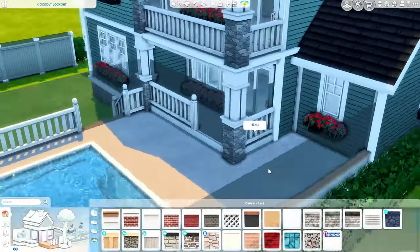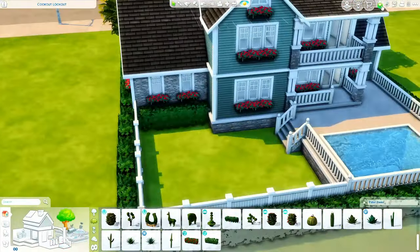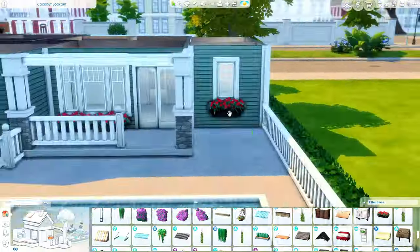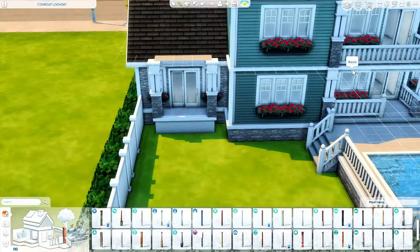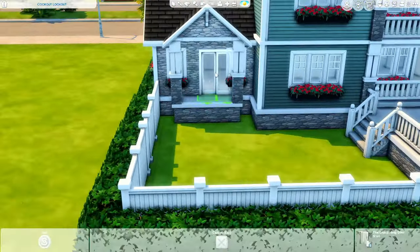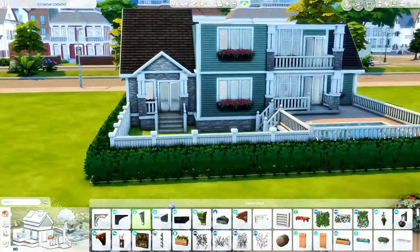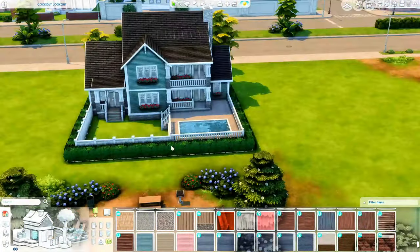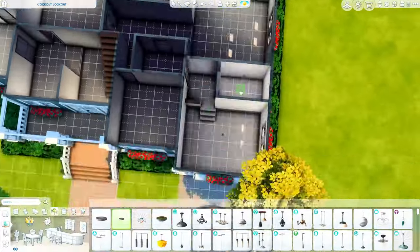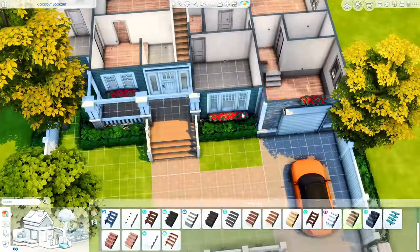We're messing around a little bit in the back before we get inside and start furnishing — everything here right now is not how it's going to look, it's going to look ten times better. I'm really happy with the way the screened-in porch turned out. I wasn't sure how I was going to do the roof because there is not a screened-in porch roof, but I was able to just do a glass roof and we can pretend that it's screened-in — it's supposed to be a screened-in porch with the pool in it, so we're just gonna pretend the roof is not glass.